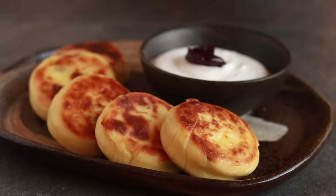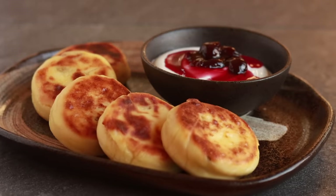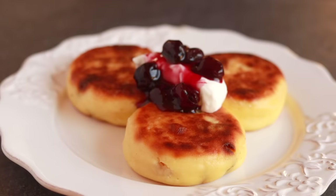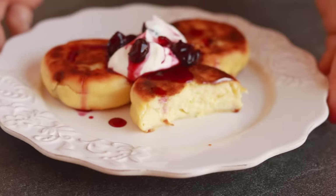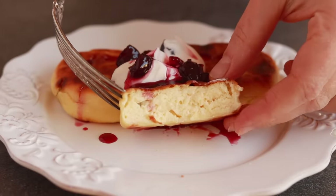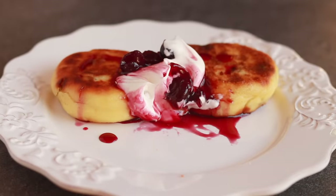Unless you've been to Russia, you probably never heard of syrniki, and it's my duty to do something about it. Syrniki are little pan-fried cheesecakes. They are way less sweet and decadent than an American cheesecake, but what they lack in decadence they more than make up for in character, with a delicate crust holding the moist and tangy inside. Russians love them for breakfast the way Americans love pancakes.